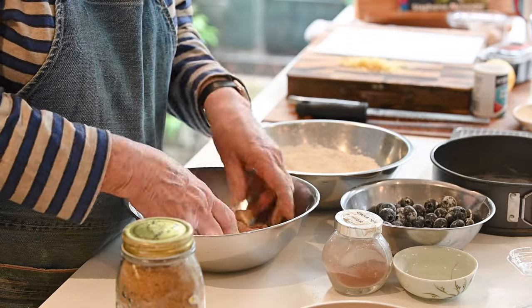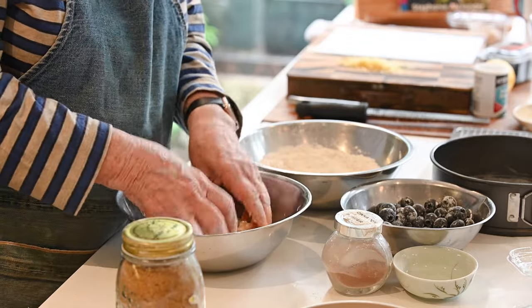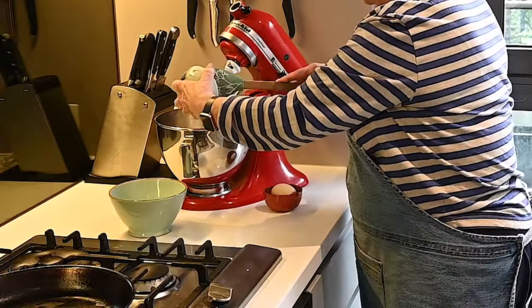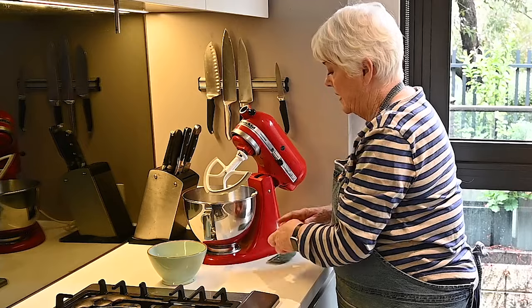Now in the mixing bowl we're going to go with the sugar, soft butter this time — not cold butter — and one egg, and cream those together.